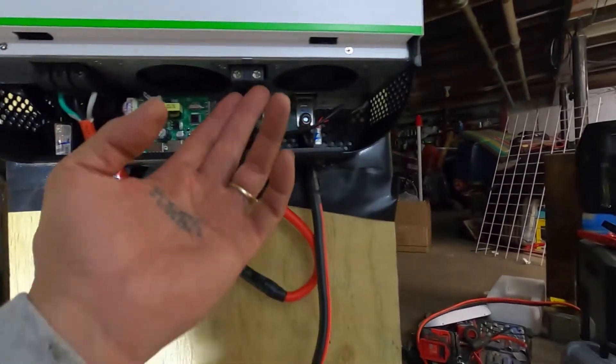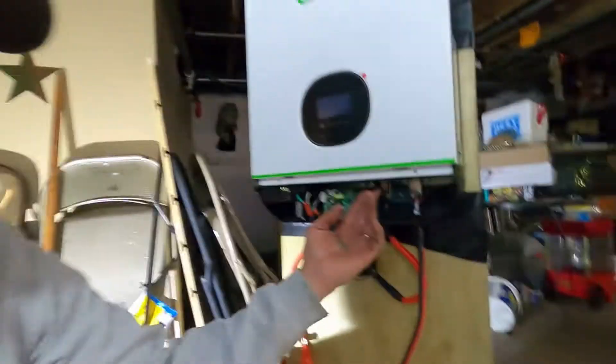So this right here is for the photovoltaic input, but I don't have them hooked up. I'm going to go with 10 gauge wire. I got an Eco-Worthy six-string combiner box that's going to go in here — it's not hooked up yet.